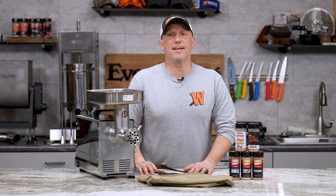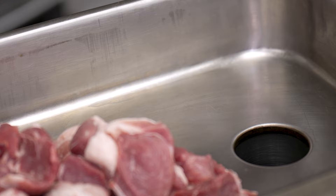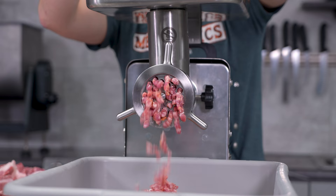This is the number 12 Waltons grinder. This is an awesome grinder for anyone who does a lot of hunting, processes their own pigs, or does a good amount of sausage. It's a fairly heavy-duty unit, especially for a number 12, and it does hook up with the Waltons One-Shot, so it can do all of your grinding in one.